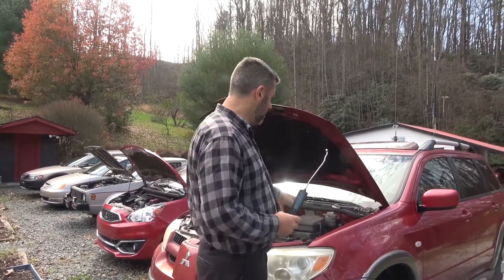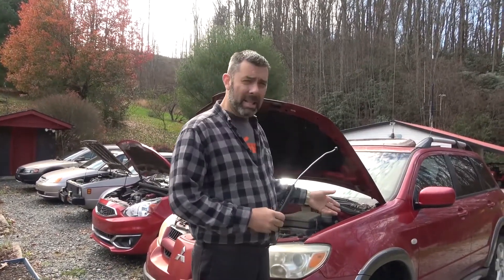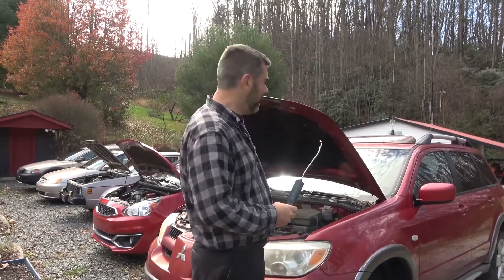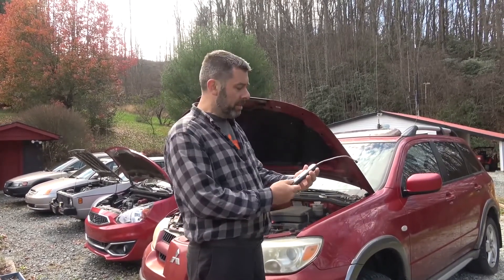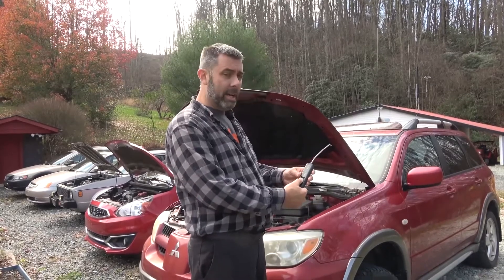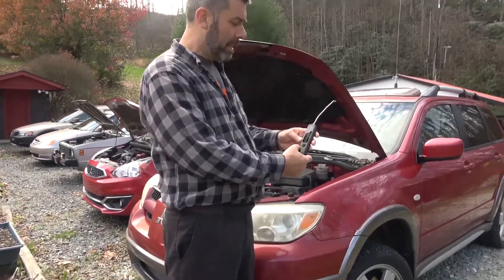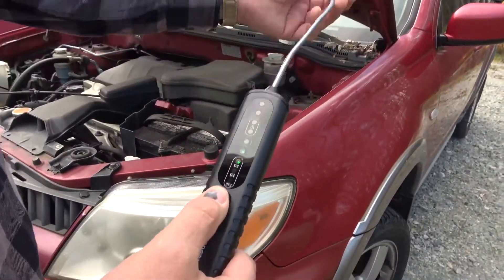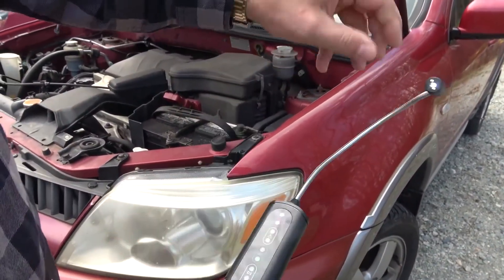I've got three cars here: a 2005 Outlander with lots of miles and years on it, a basically brand new car with about 10,000 miles, and a 40-year-old car. The brake fluid in all three should be different enough. I'm going to go ahead and turn this thing on — come in closer — and press and hold the button so the light comes on just for the sake of this test.